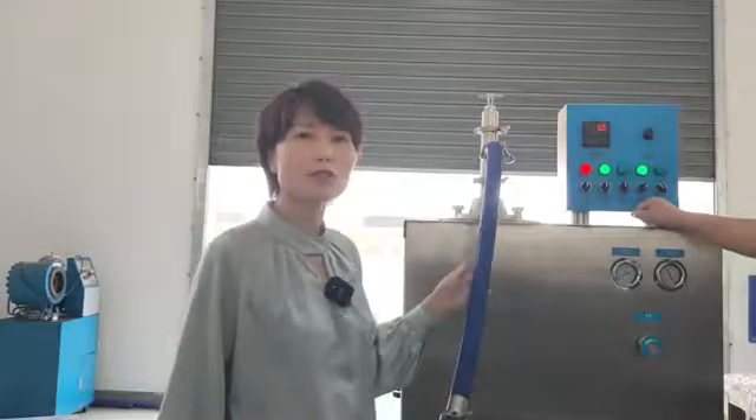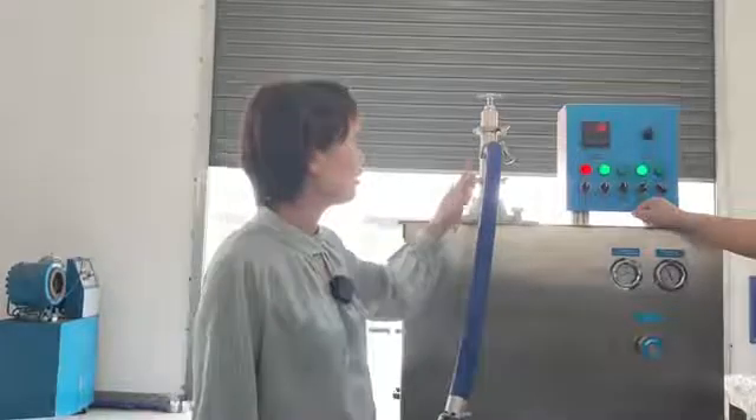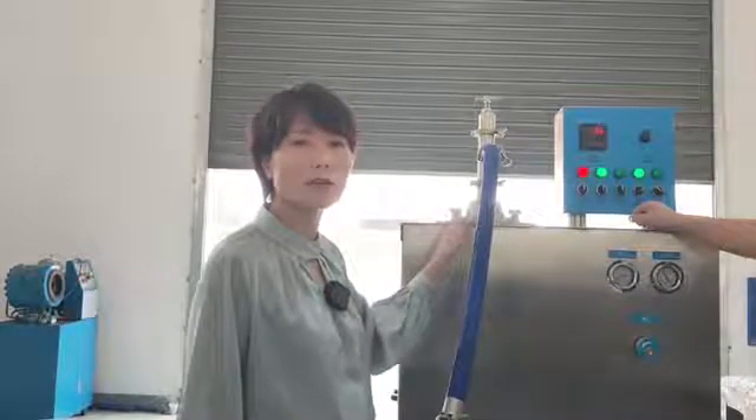Now the machine starts working — the motor and the compressor. You should check the amperage numbers on the control panel to see how the product is developing inside.